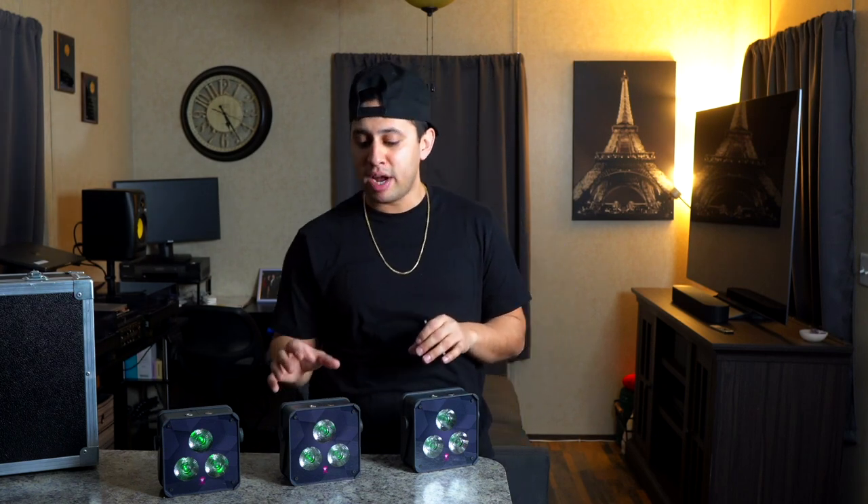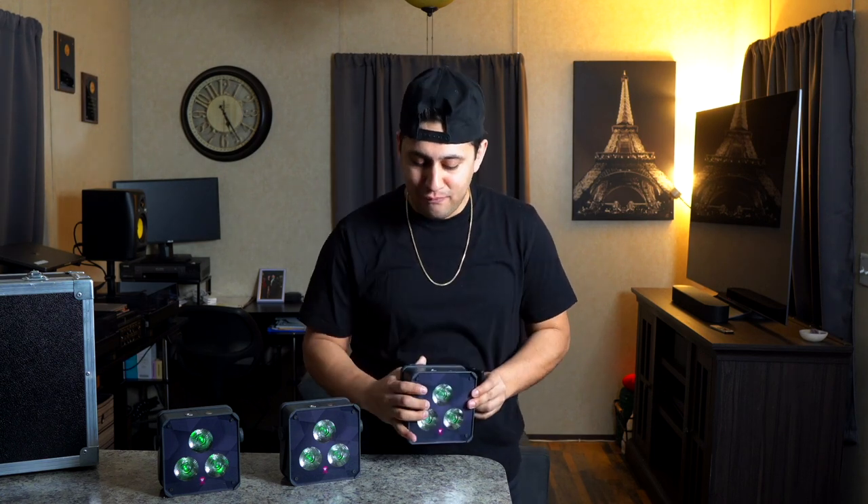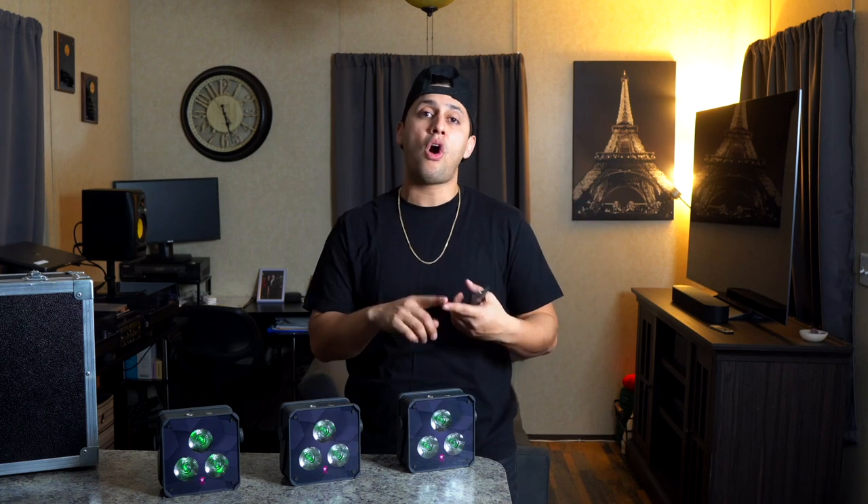If you remember my original video, I mentioned these were water resistant. I'm happy to tell you that now they actually got an IP rating — the seal is much better. The housing allows for an IP65 rating, which means you can use these inside or outside; water is not going to be an issue. Additionally, they are using different LEDs. The old ones were RGBW — red, green, blue, and white. These are RGBAW, with the AW essentially meaning amber and white, which gives you a warm white.